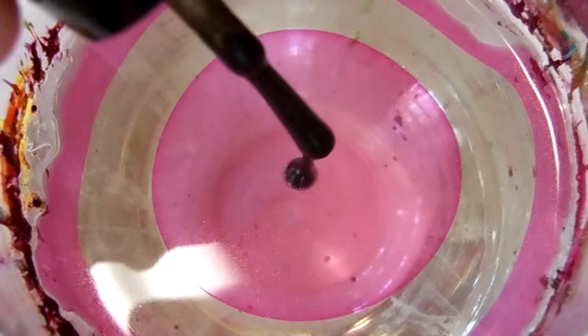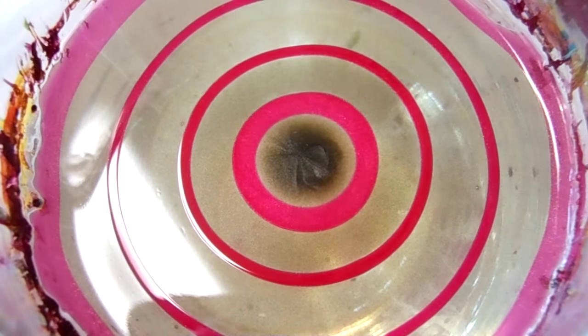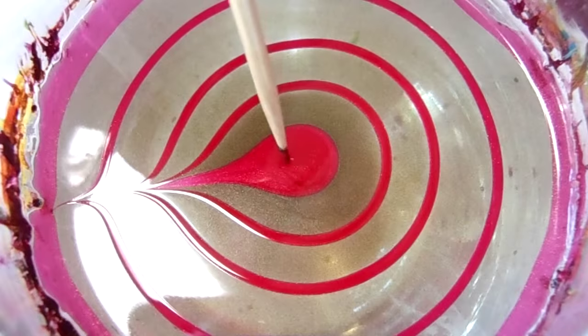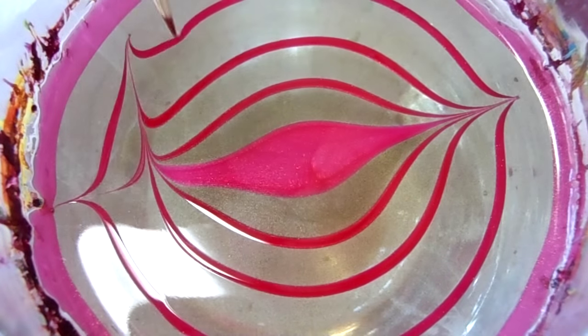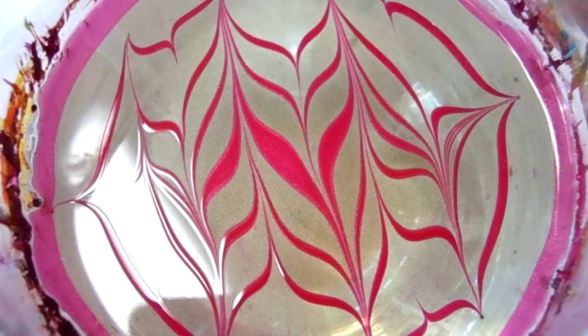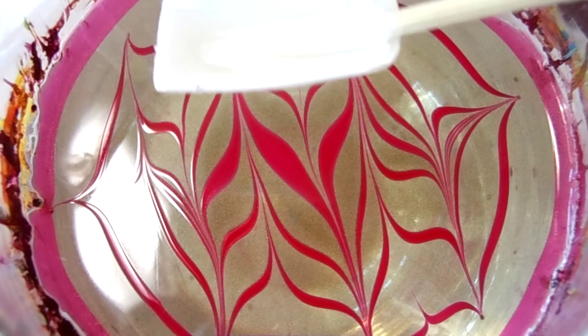For this color combination I'm gonna use a red color and a green-black. This green is actually very very dark and it almost looks black in the bottle, however it does have that green tinge. So let's go ahead and get started with our bullseye. For this color combination I'm just gonna do a chevron design, and there's the design.